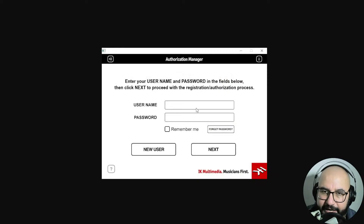Here you're gonna enter with your credentials from IK Multimedia — username and password. That's why I mentioned it's very important to create an account at IK Multimedia's website.